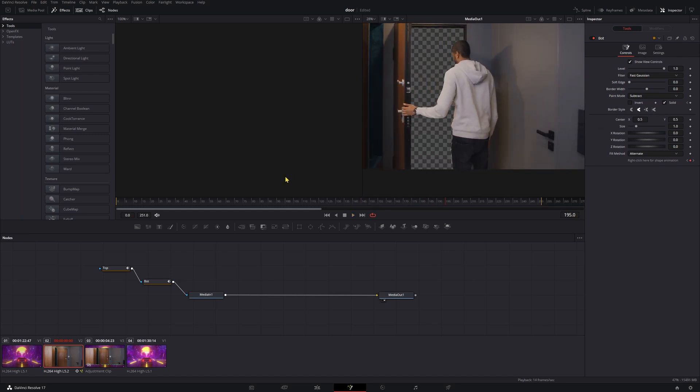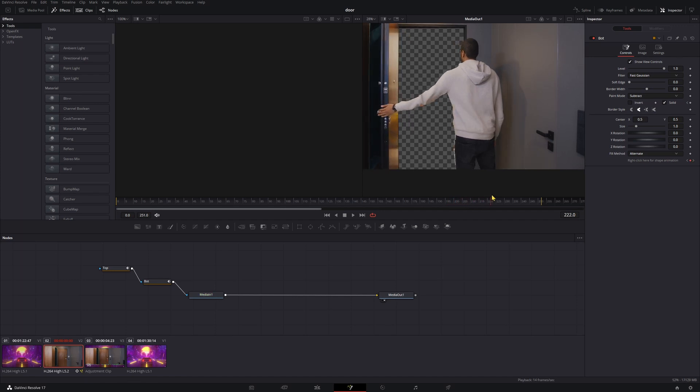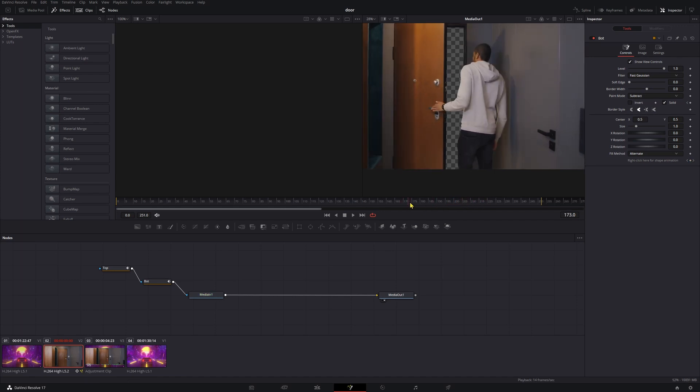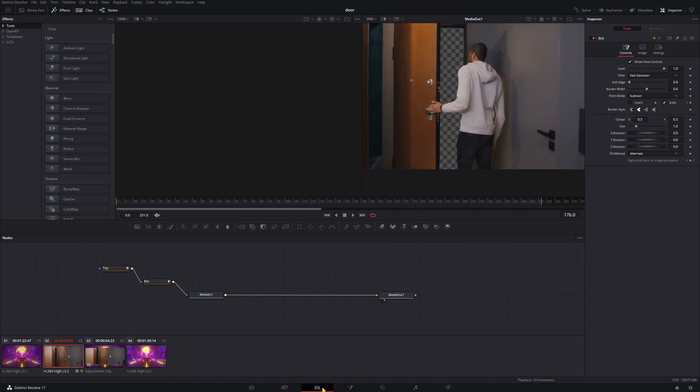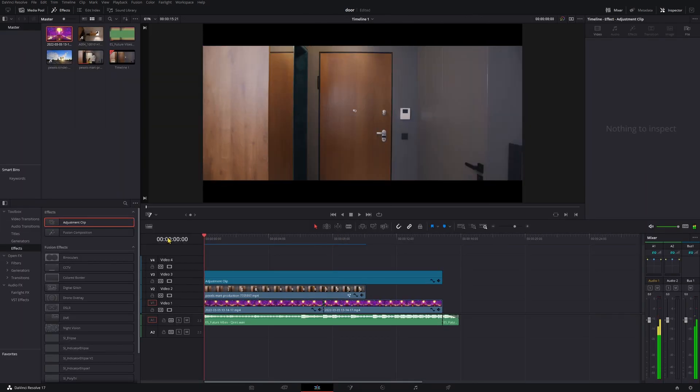The more time you spend on the rotoscope here — actually masking out the arm, the hand, the face — the better this is going to look. So if you're working on this for something that needs to look nice, really take your time on that rotoscope because it's the most important part. If you want to see more things you can do with rotoscoping, like eye color changes, go ahead and check out this video right here and I'll see you over there.